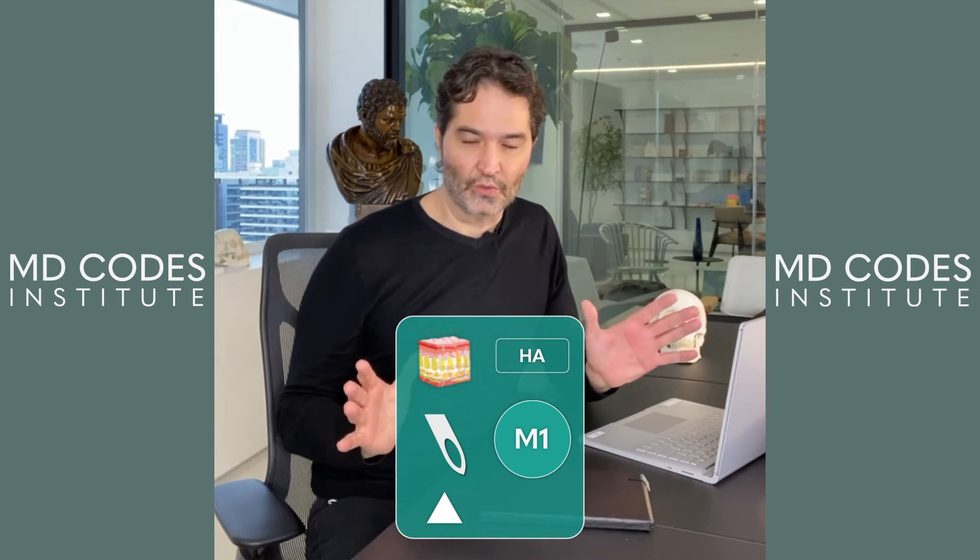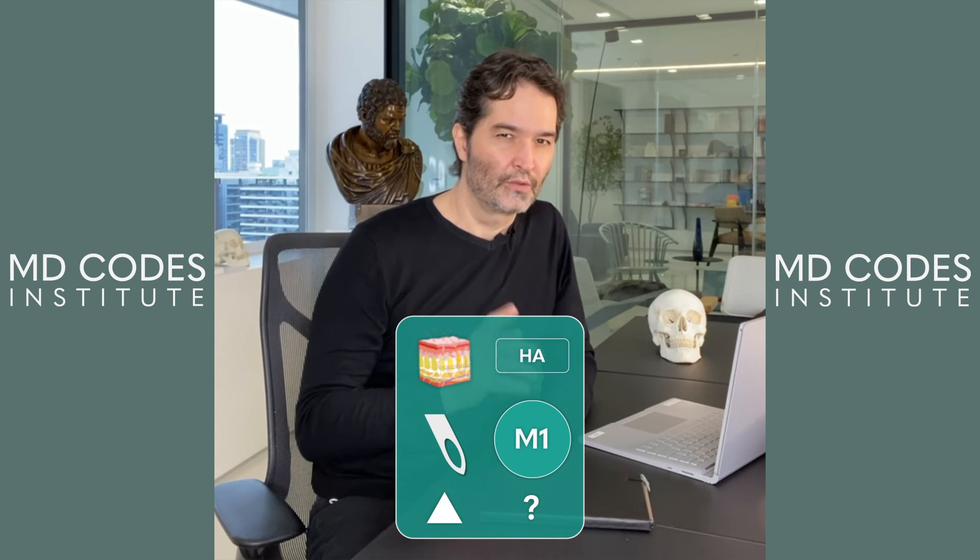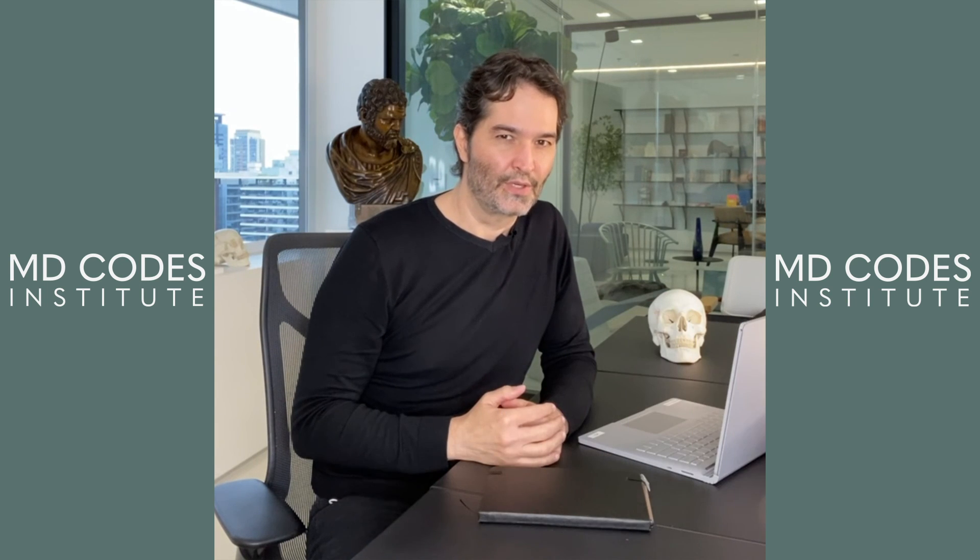Regardless of the tool, there is an active number for M1. Do you know which one it is? Let me know.